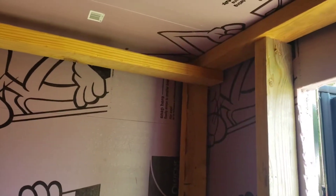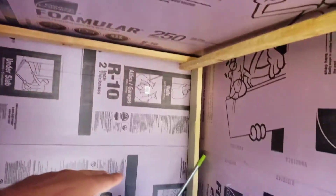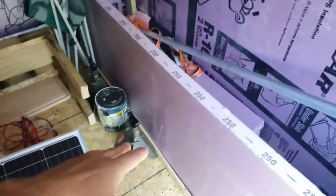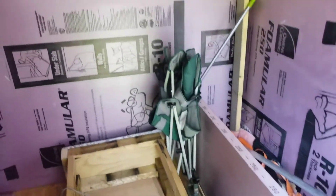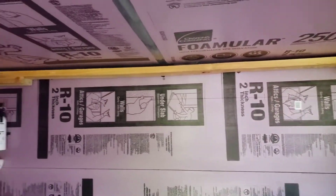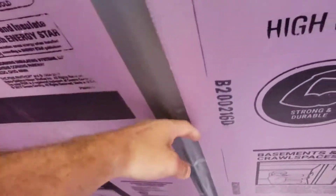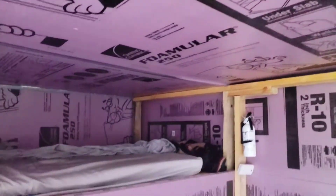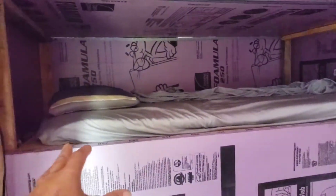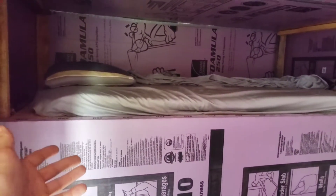Here's the two-inch insulation — even on the roof, the sides, and the floor. The whole thing's insulated. It'll keep it 60 degrees in here on a hundred-degree day, believe it or not, and it'll stay cool too. I'm in the process of putting duct tape on all the joints here.